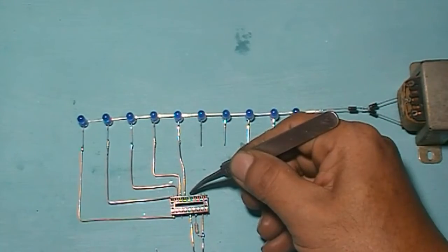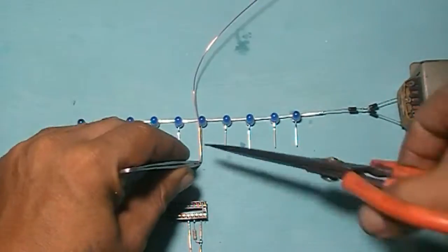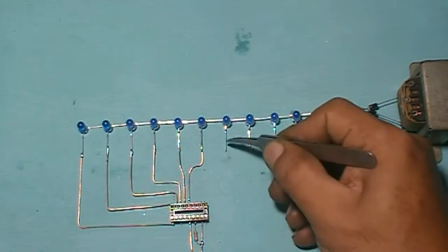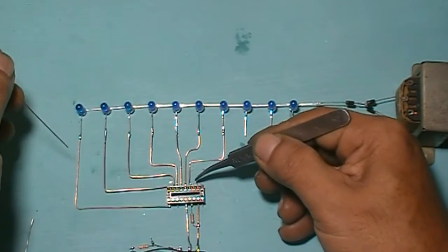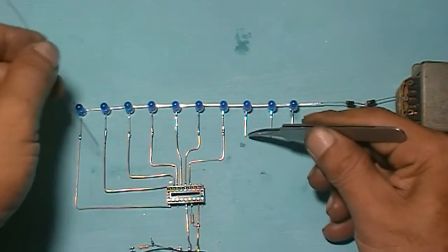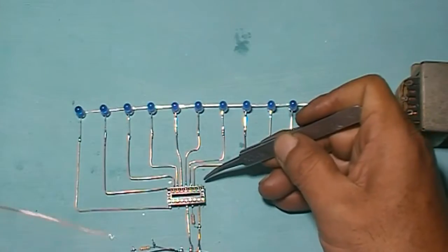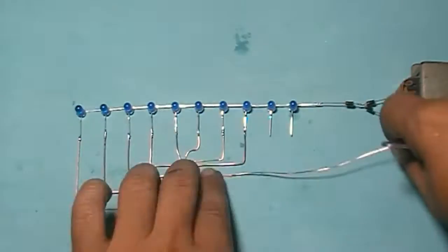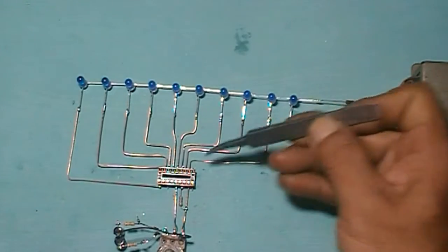Connect pin 14 to here. Connect pin 13 to here. Connect pin 12 to here. Connect pin 11 to here. Connect pin 10 to here.